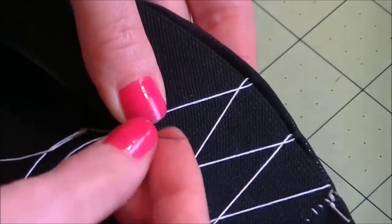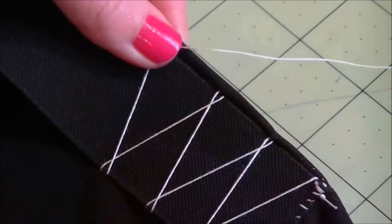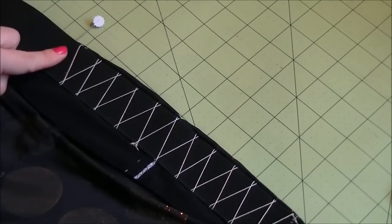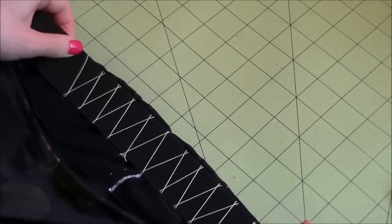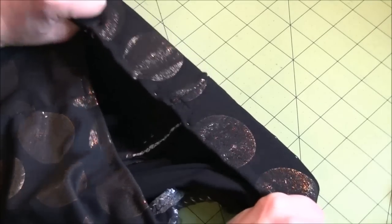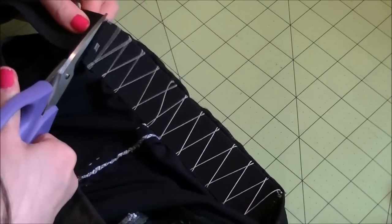The key is to not sew the elastic. The elastic should be able to move and stretch in the thread casing. Once you reach the mark, make a knot and put the skirt on. Then pull the elastic to see how tight you want it, and mark it with a pin. Finally, cut the excess elastic and secure the end of the elastic.